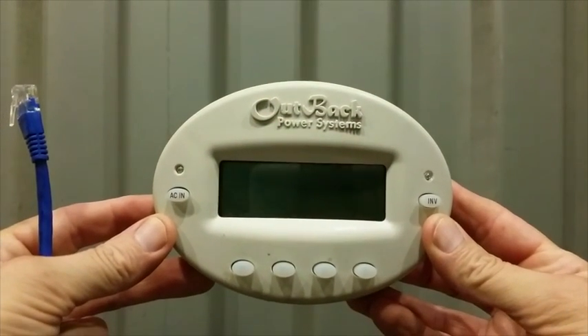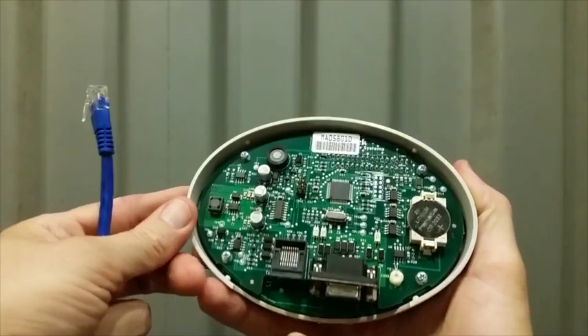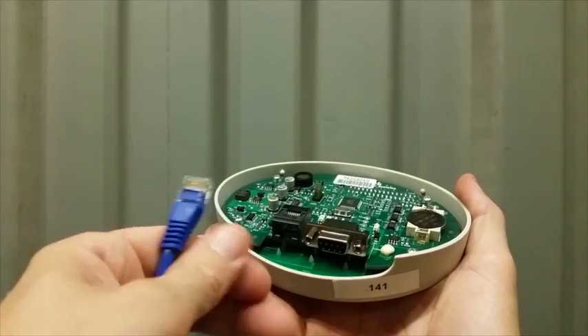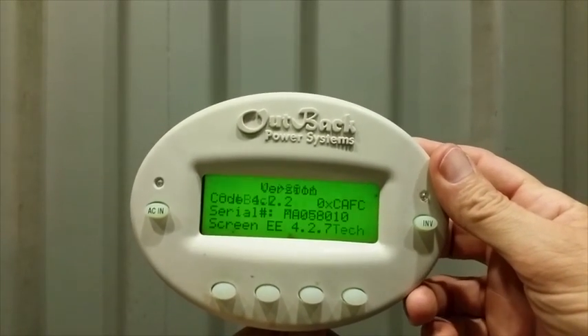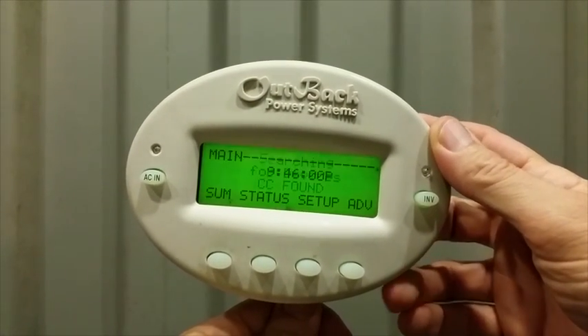This is the solar controller — it's called a Mate. It basically lets you monitor and control what's going on in the solar system. You simply plug in an RJ45 and when it's connected it powers up — in this case it's firing up the charge controller.